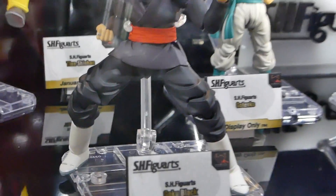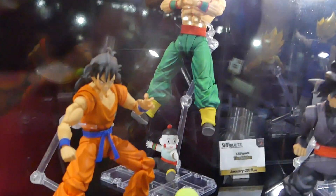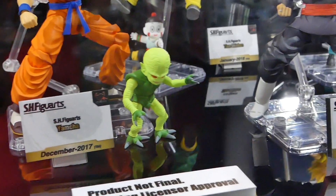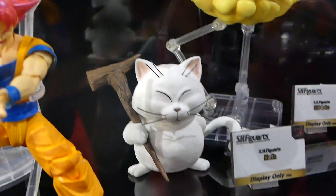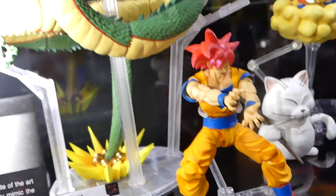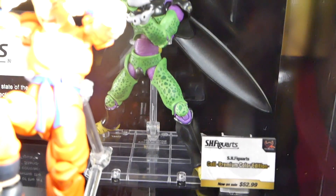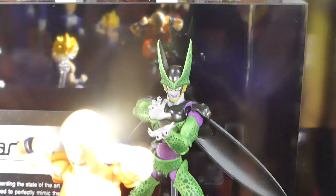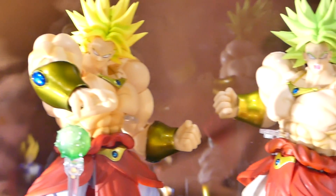S.H. Figuarts, when it comes to Dragon Ball Z figures, they are the business. A lot of them are re-releases, some are new ones. I really love the little Goku right there, looking so cute. And all the different types — you got Krillin looking badass, we got Cell, just all the different characters that span through the Dragon Ball universe.